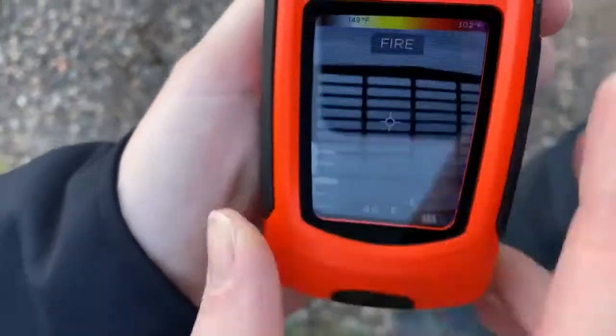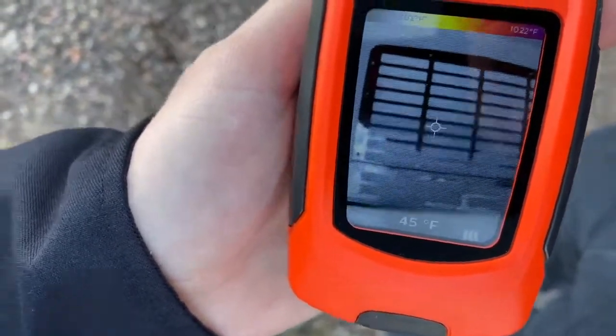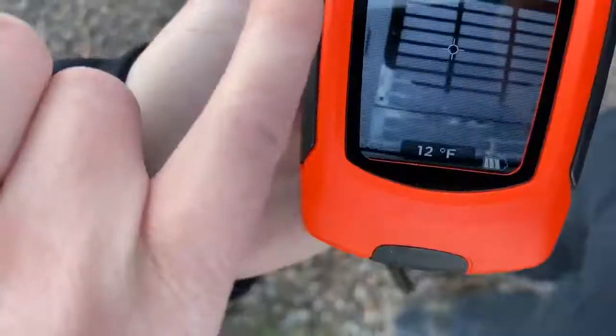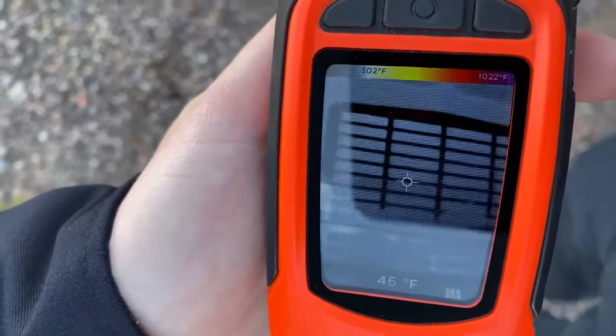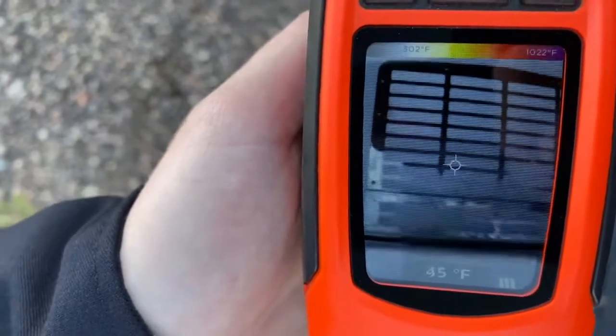Next you'll see fire mode. Fire mode has the highest temperature range, ranging from 302 degrees Fahrenheit to 1,022 degrees Fahrenheit. The end of this spectrum is gray and black, and it will not start showing color until it reaches that 302-degree Fahrenheit mark. Fire mode would be good for interior attack.